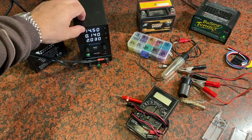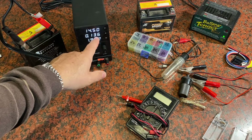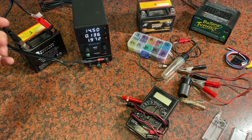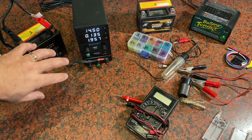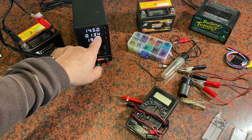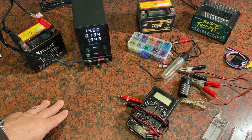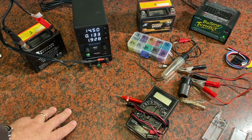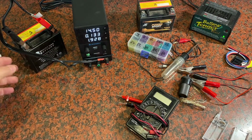I'm putting out 14.5 volts, and as the battery accepts power that amperage is going to slowly decrease. When the battery is really dead it holds four amps, putting a lot of juice into it. As it gets to the final part of its charge it slows down. You'll see it come down little by little until you get to very little amperage — now you're in a kind of maintenance mode.